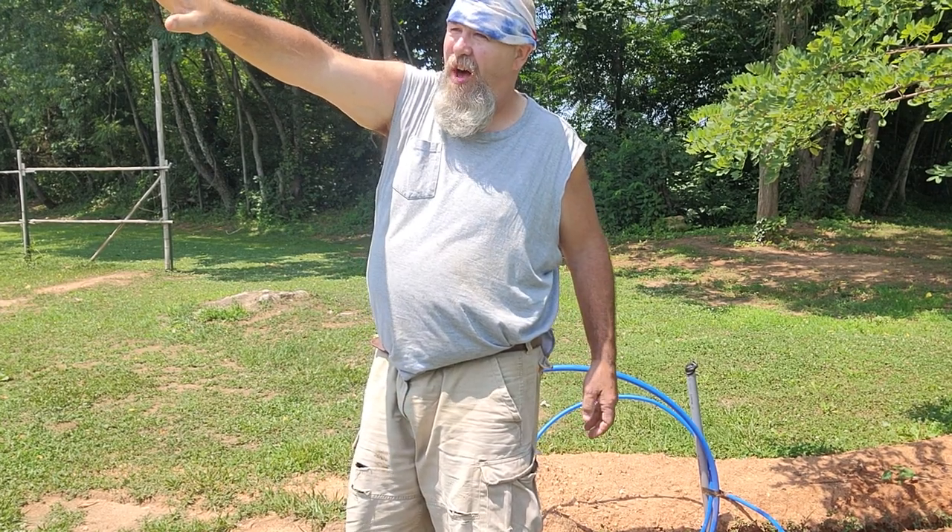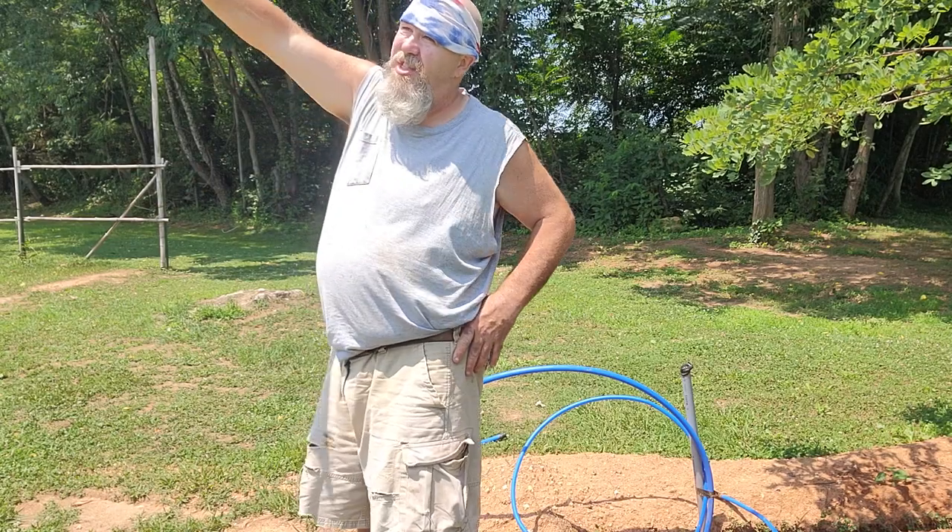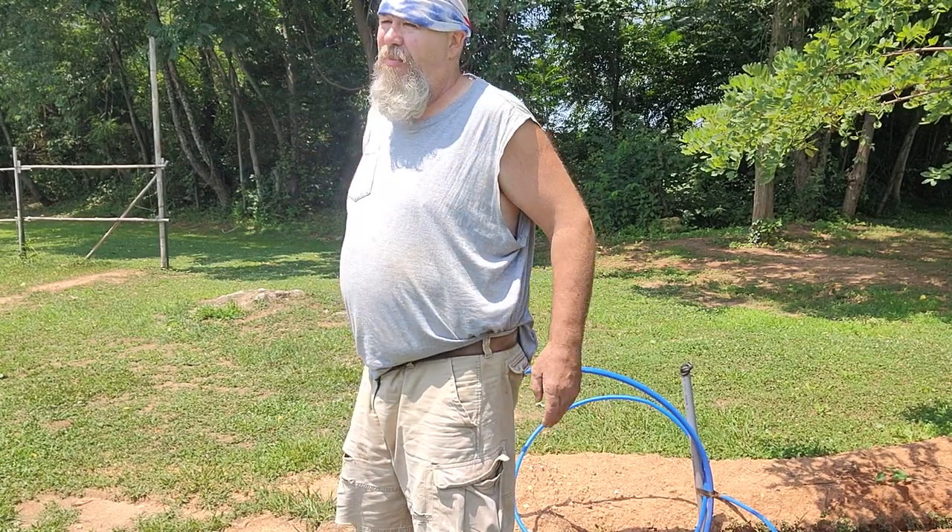The shed and the tree over there will cut off a little of the evening sun in the summer. Right now it doesn't because the sun is higher, but I think that'll be okay.